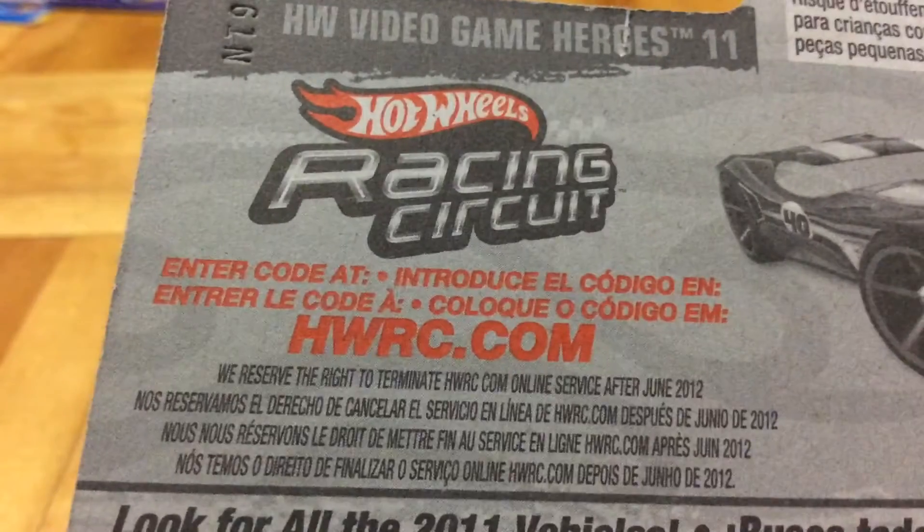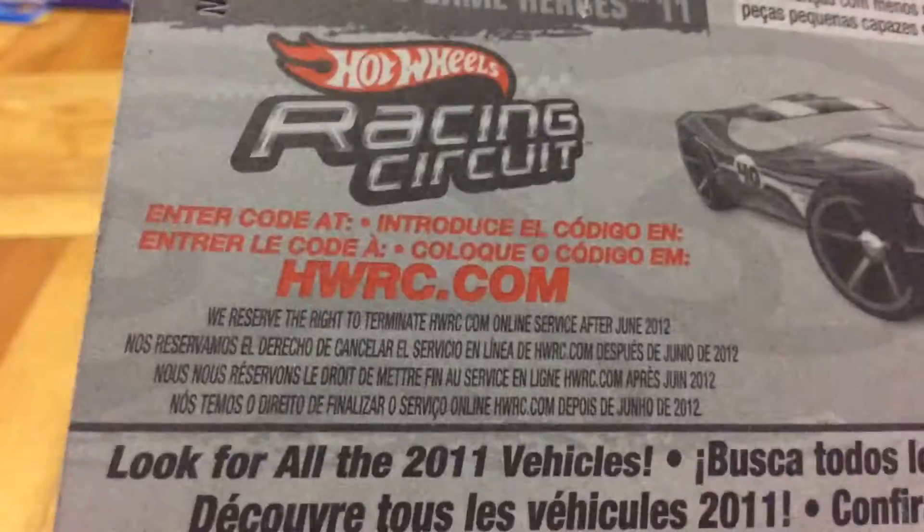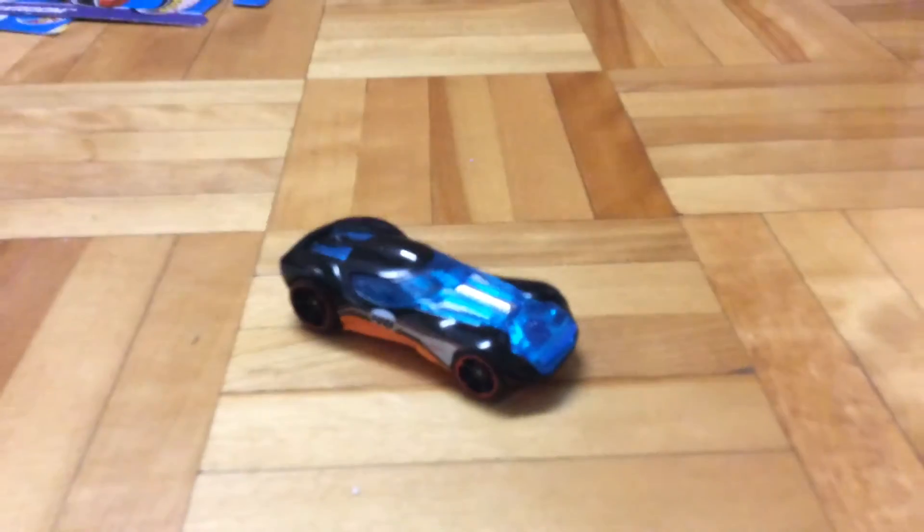In the back here, there's Hot Wheels Racing Circuit. I don't know if you guys remember this game, but this was the game. I really loved that game until it finally reached its death. But yeah, that's what happens to online games normally.